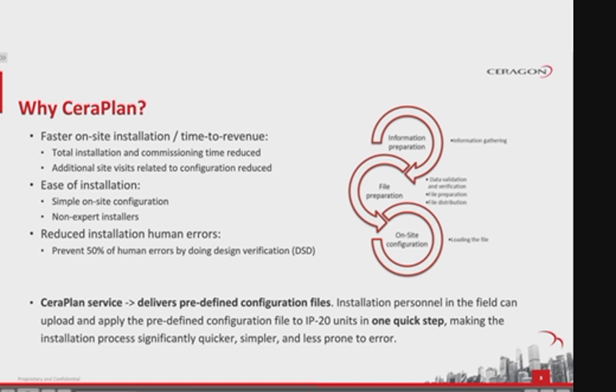SeraPlan service offers customers the benefits of a streamlined and simplified installation process that will dramatically reduce the number of site visits and time needed to perform initial configuration of units in the field. This will significantly increase productivity and reduce costs and time to market. By pre-testing unit configurations, the SeraPlan service also reduces configuration errors, further reducing the time needed for initial configuration and reducing the chances of network downtime.